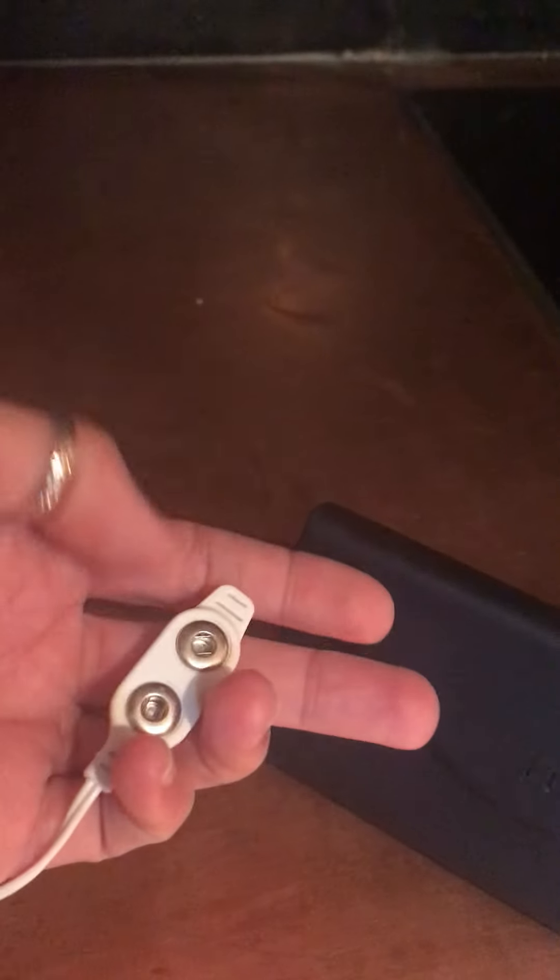So here's what it looks like. It's actually very small. And then here is the attachment that comes with the pads.